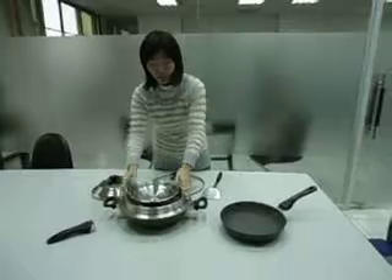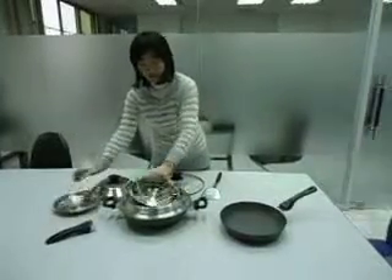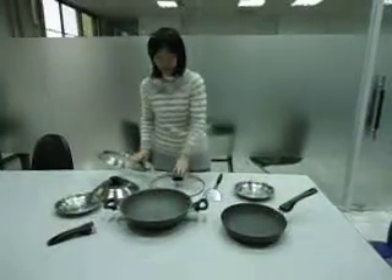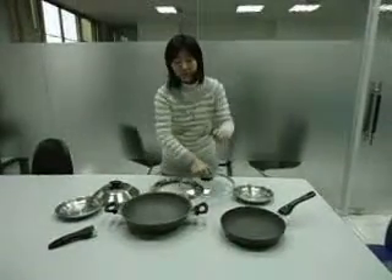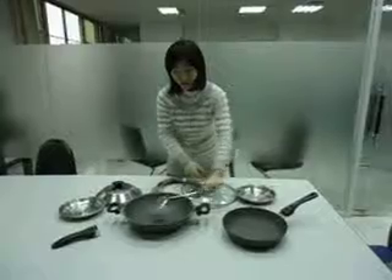And also if you don't want to cook, you can use grass leaves. And also we have a spatula.